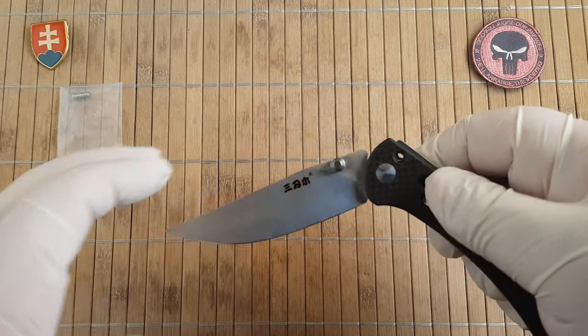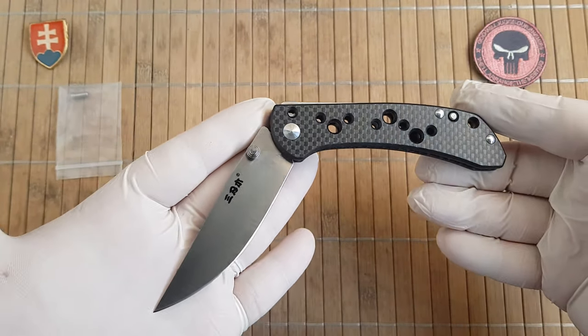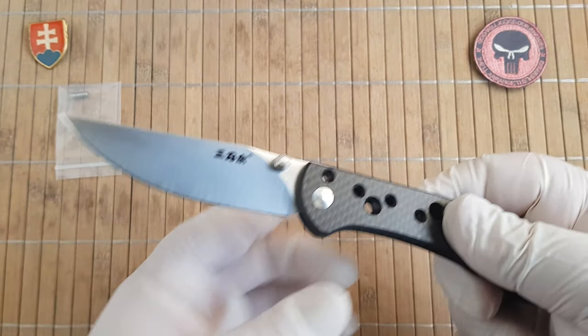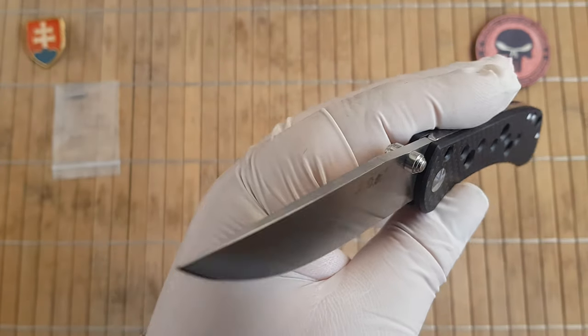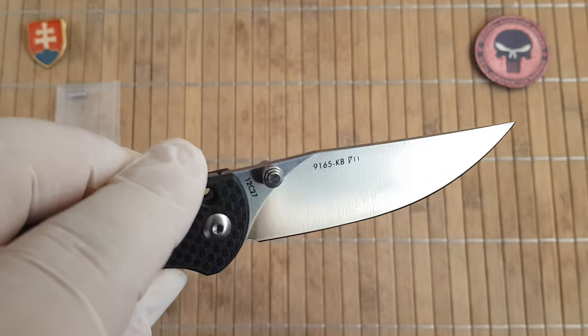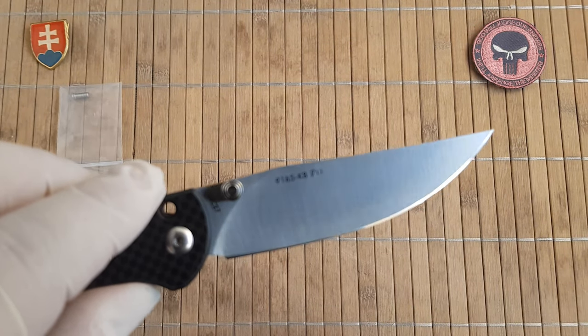So here is the half-stop, as you can imagine. It has a really nicely thin ground blade — a full flat ground blade.